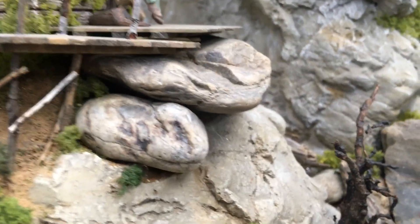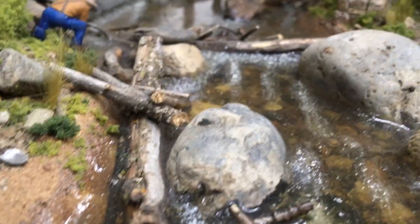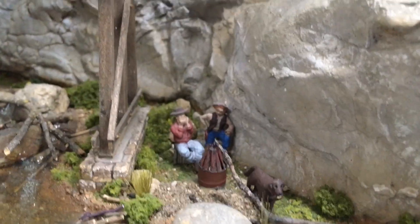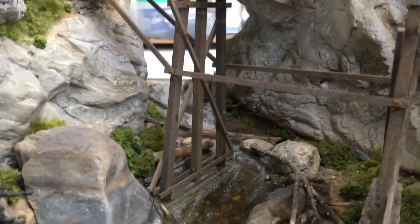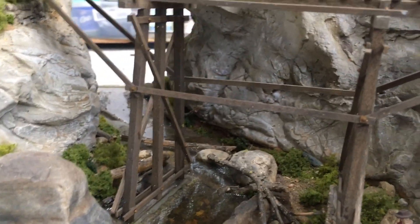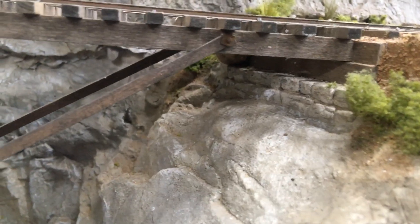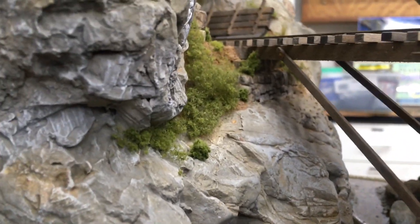Natural rock work there — a lot of rock, a lot of real rock. So you've got to be careful when you pick them; they can look out of scale if you're not careful. You can find them in any local creek bed. We're up in the mountains and they do look better than trying to cast a rock and stick it down there. So those are the abutments for the trestle.